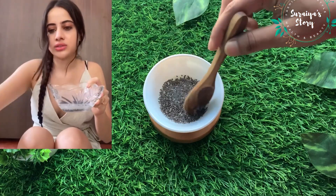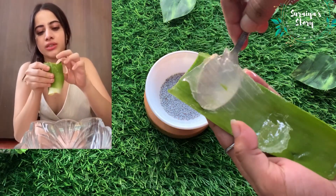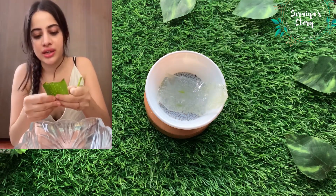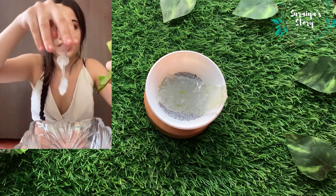So the milk goes into the sabja seeds, and then we take fresh aloe vera. This mask is very hydrating — it doesn't do anything for acne, but it just nourishes your skin. I think once a week everyone should give their skin some nourishment.